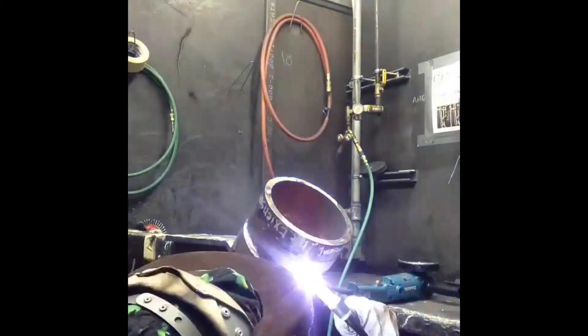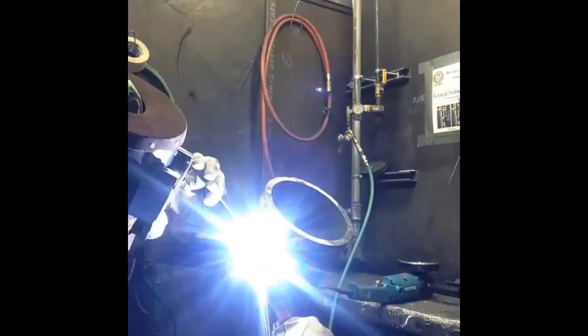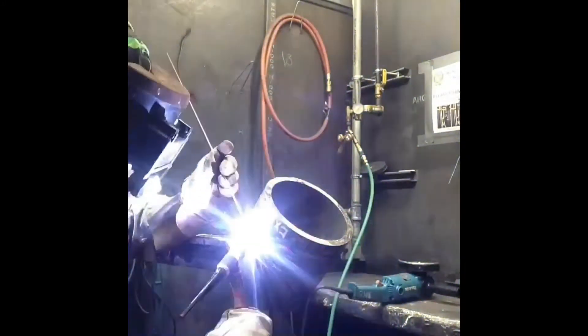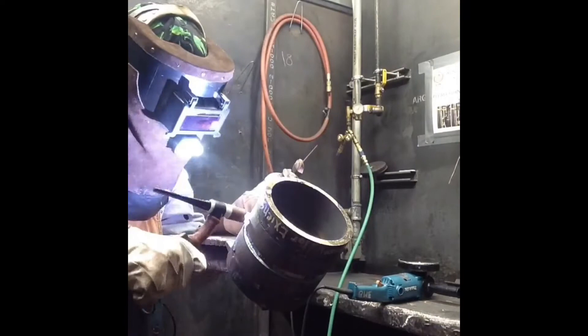Now for the hot pass. I'm running my temperature about 165 and I'm walking the cup. I'm constantly feeding wire in there, otherwise you'll get some suck back if you starve the puddle.